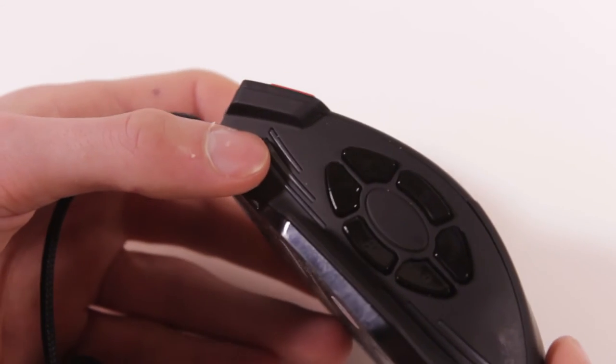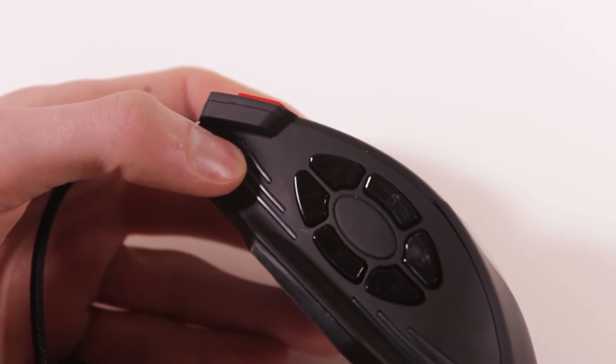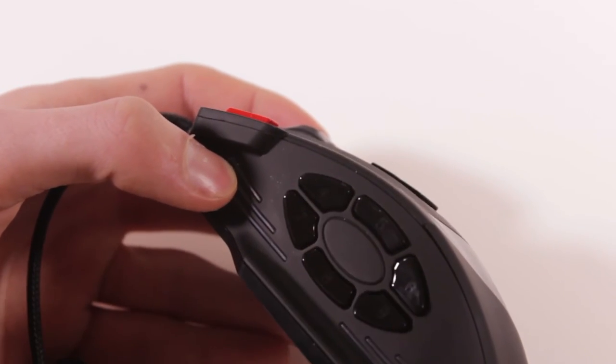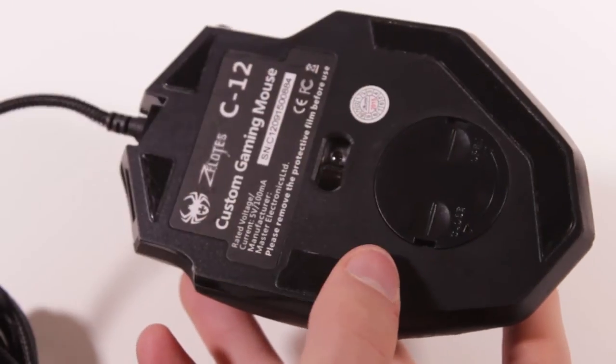The 6-button layout in the ring here is very nice and each button gives good feedback when pushed. Originally the buttons are mapped to just the numbers on here: 4, 5, 6, 7, 8, 9 — but you can of course customize the function of each. On the bottom of the mouse we have the actual sensor as well as some weight tuning cartridges which I'll show you in a second.